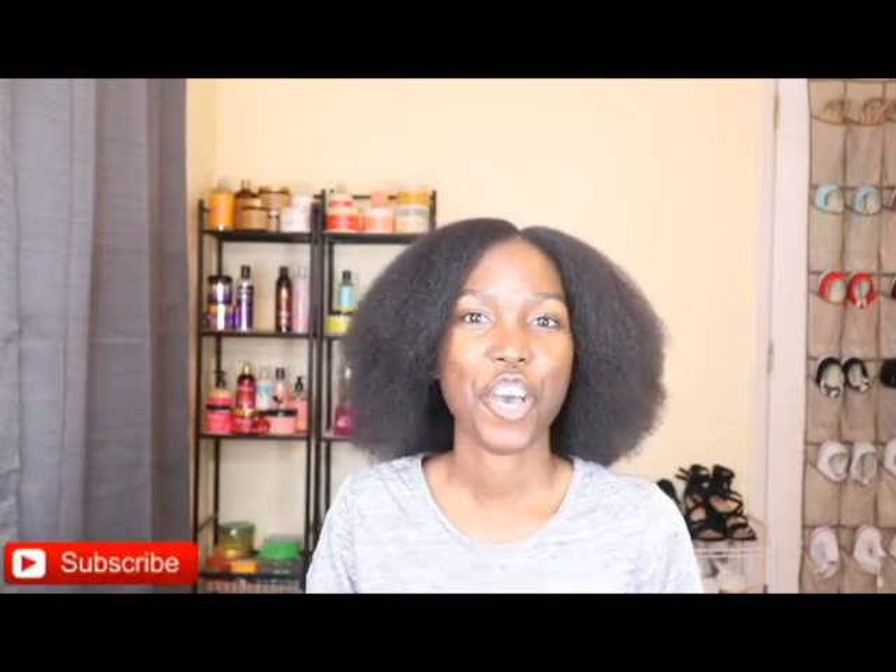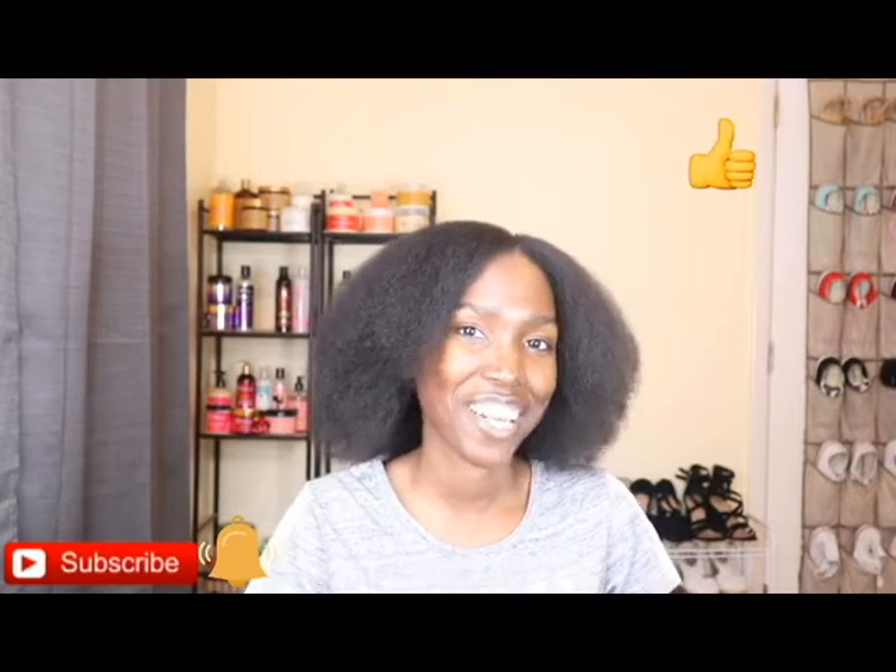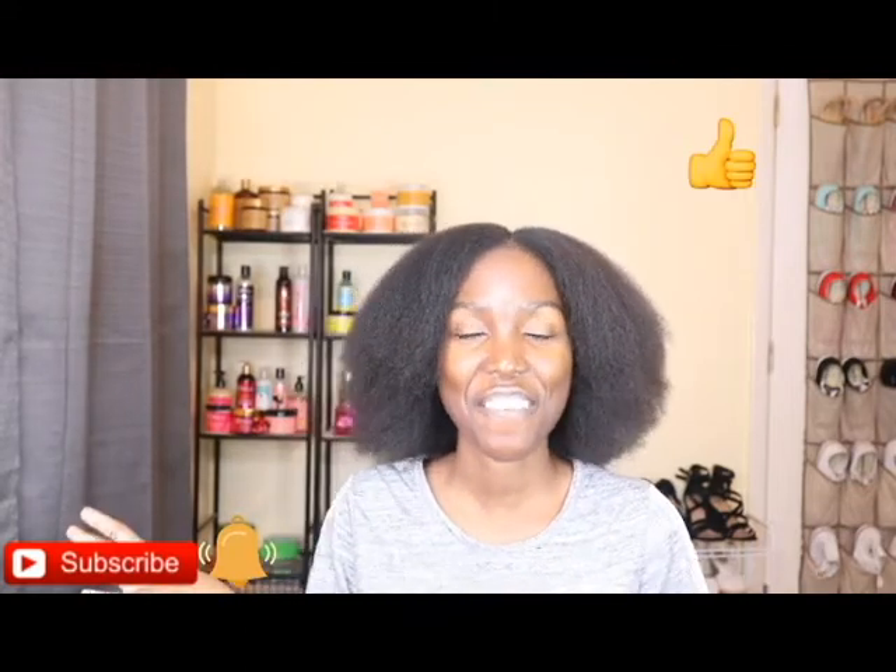Hello everyone, welcome back to my channel. In this video I am going to be flat ironing my hair. I have not flat ironed my hair in over a year — today is August the first, and the last time I flat ironed my hair was back in 2018, sometime in July. I decided I wanted to go ahead and flat iron my hair just to see how long my hair has grown.